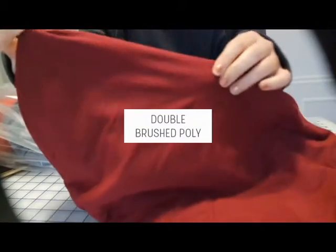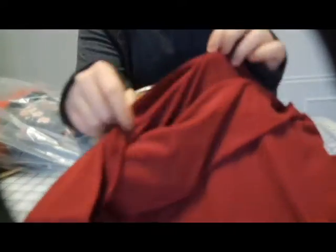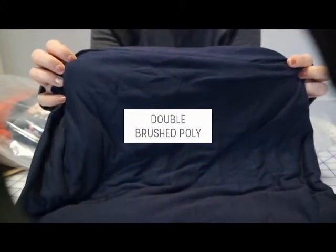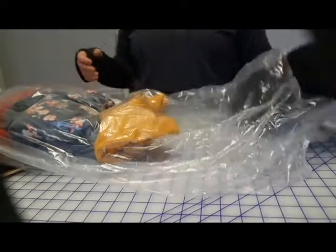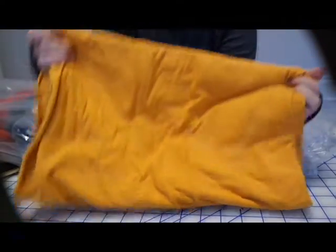Okay, so first box — we have this wine or merlot color. It looks a little more red on camera but it's more wine colored. This is a double brush poly, so it's super soft like the Louvre leggings type of material. I got what looks like maybe two yards. And then I got some navy. I always buy a lot of prints and forget to buy solids, so I grabbed a whole bunch of solids this time: black, mustard — looks like I only got a yard of this one.